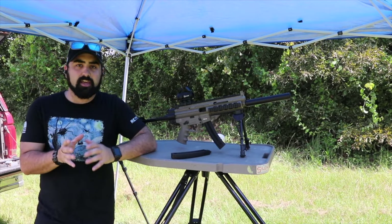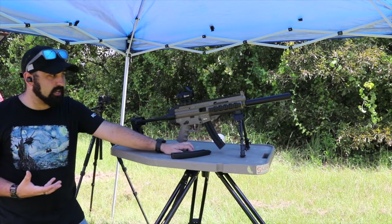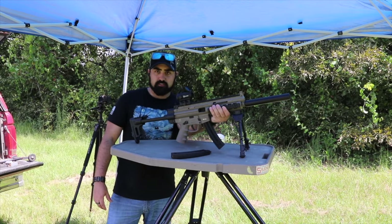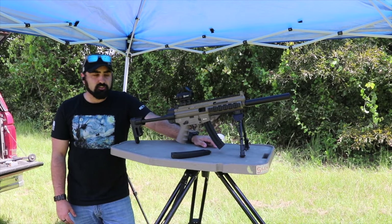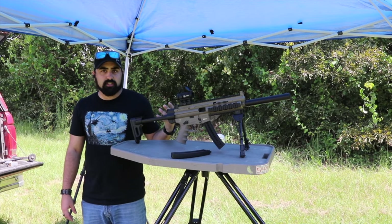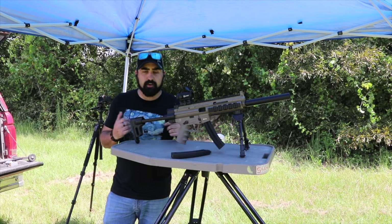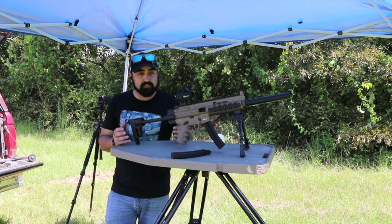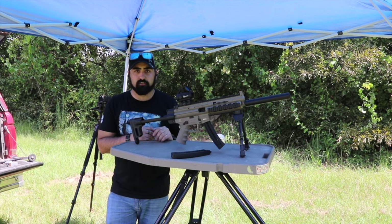We did make one interesting observation while setting up for today's shoot: my Kofieger tripod grips right here and by doing that it changes the barrel harmonics enough that we couldn't get the gun to stay zeroed. Once we pulled it off, put a bipod on it, placed it back on the table, and re-zeroed it, everything stayed on target — as you could hear, we were able to hit all of our targets.